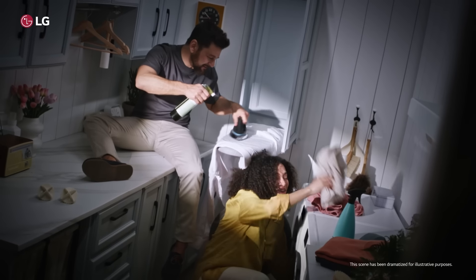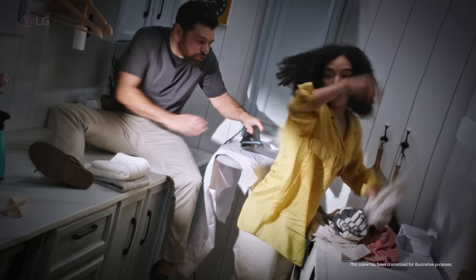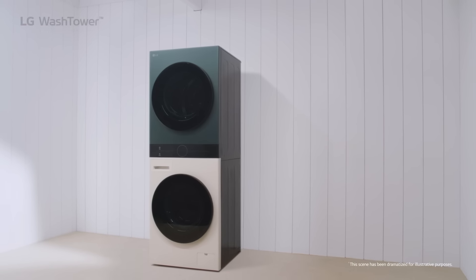Oh, it'll be like our laundry oasis. Oasis, this is wonderful. The new wash tower is really gonna open this space up.